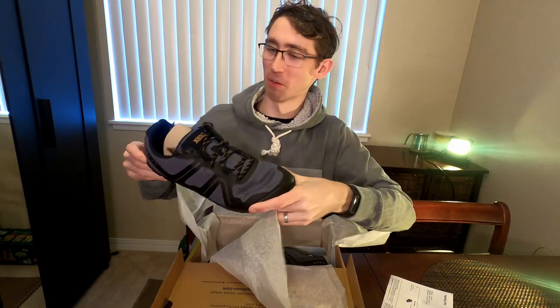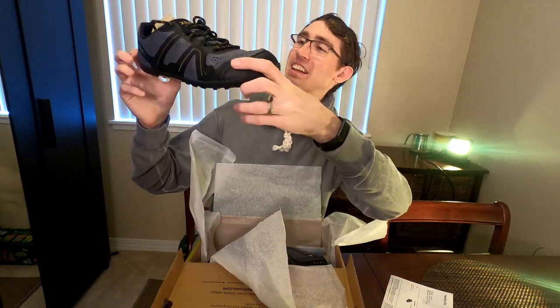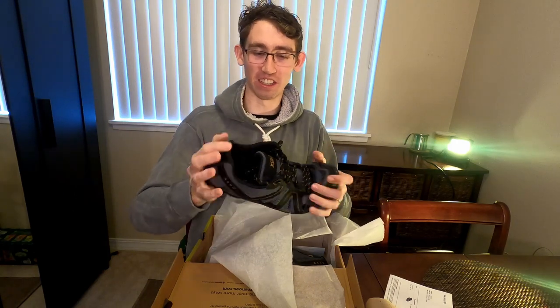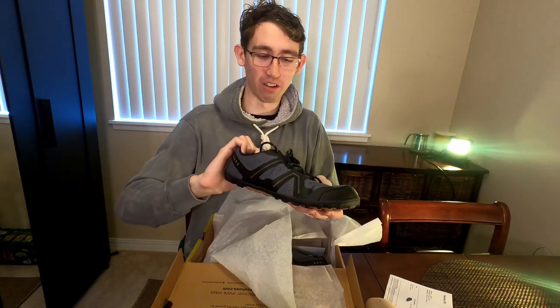Wow, you look really legit in person, babe. What do you think? Wifey approved color indeed. These are definitely more rigid than the water shoes, so I think this will definitely feel better on my feet.